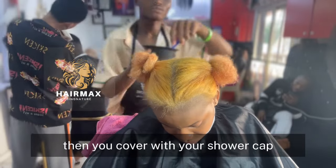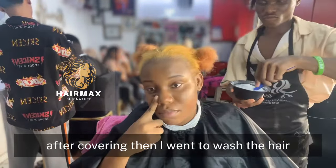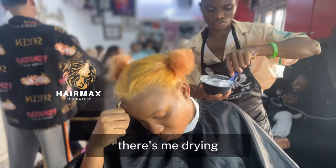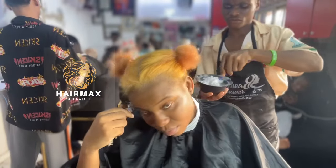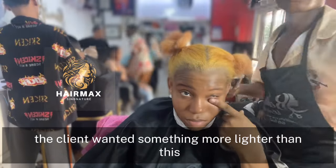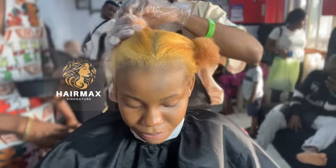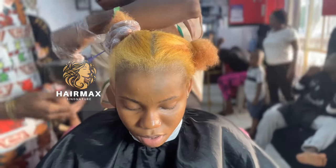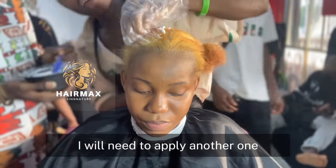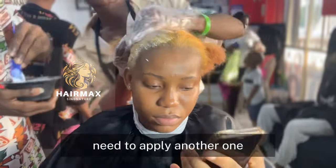You cover the hair with your shower cap. After covering, I went to wash the hair. The client wanted something lighter than this result, so after washing the hair I will need to apply another round.